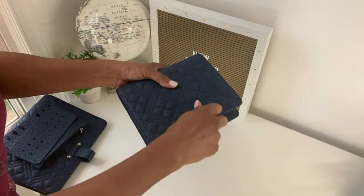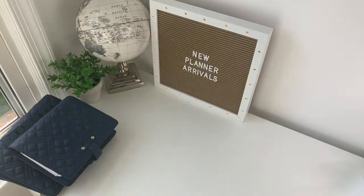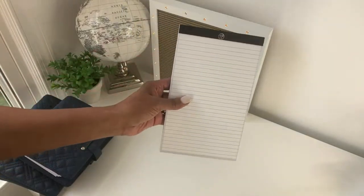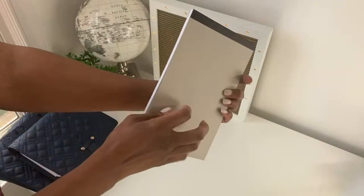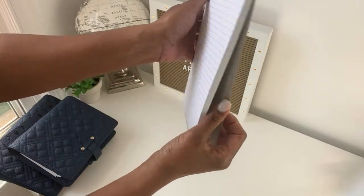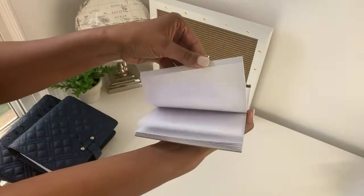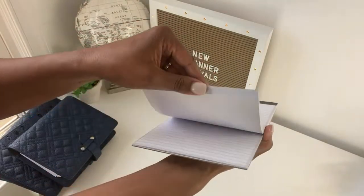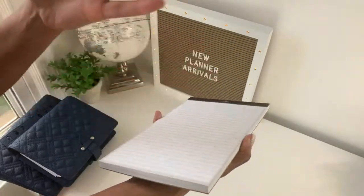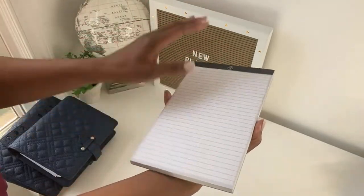The fifth new item: we now sell notepads — and not just any notepads. These notepads are sturdy; you can hear how thick the cardboard is on the back. They have a TP symbol, lined pages, and you get 50 pages in each pad. I did a lot of research and found other companies are not offering 50 pages — I'm giving you 50 pages.